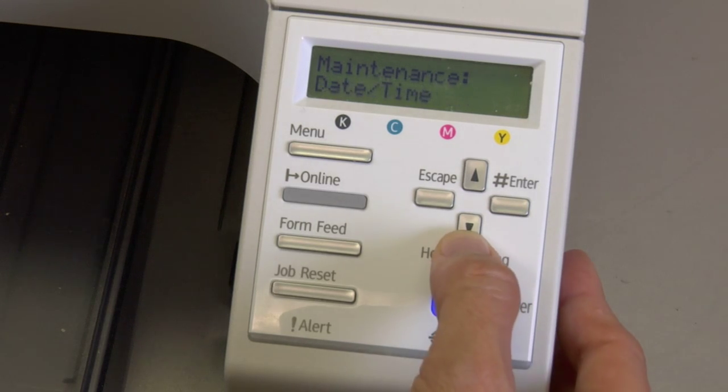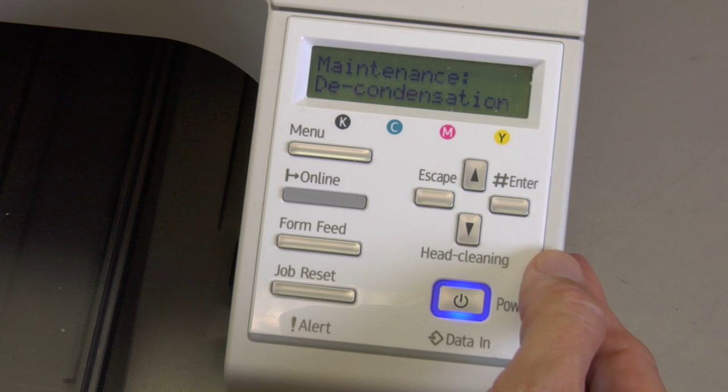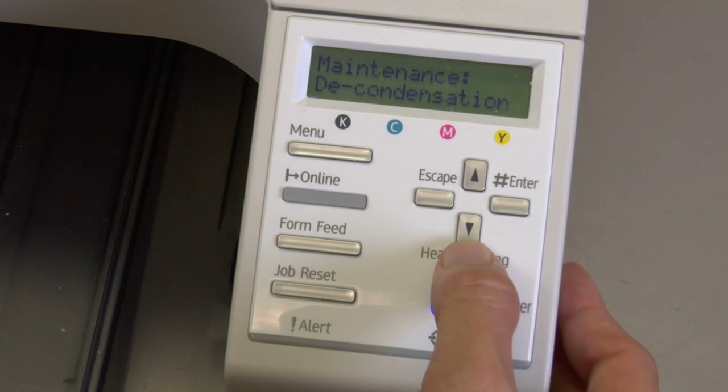If you arrow down again, it's Registration, Date and Time, and Key Repeat — we don't go into any of those. Then Paper Test Feed. Then Decondensation, which is performed if for any reason you get moisture in your printer. I have a video on doing a decondensation, which is the 993 arrow video — you can watch that for decondensation or moisture in the printer.